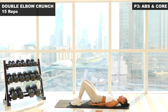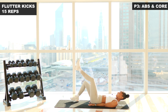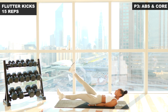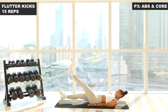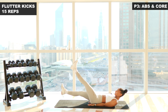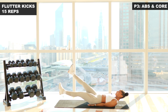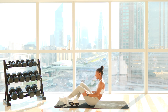Let's go straight into those flutter kicks for a count of fifteen — last move. Three, two, one, let's go. One. Two. Three. Four. Five. Six. Seven. You've got it, keep pushing. Nine. Ten. Eleven. Twelve. Thirteen. Fourteen. Fifteen. And relax. Well done.